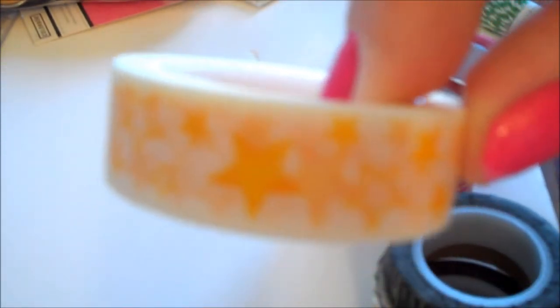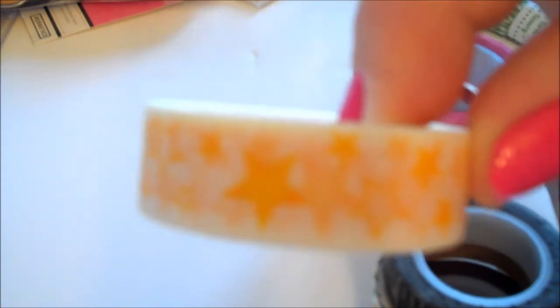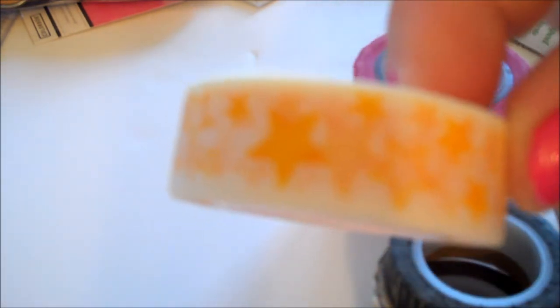From Cassie at Paper Issues on Etsy, I got this washi tape. I could not give her a bigger thumbs up — if one to five stars, five is best, I'm going to give her six stars. I love Cassie and Paper Issues. She always ships quickly and has good deals. If you type in CHA30, that's 30% off your total purchase.